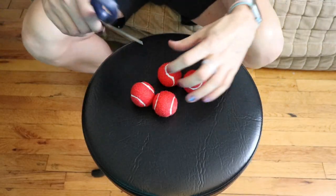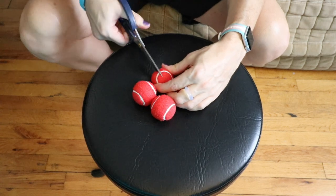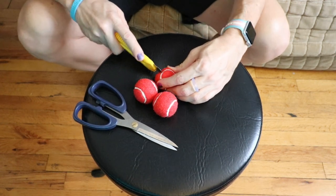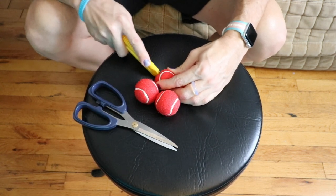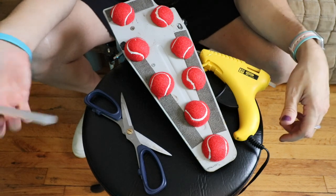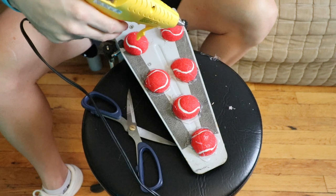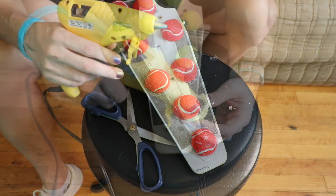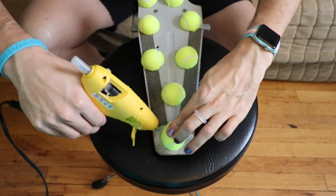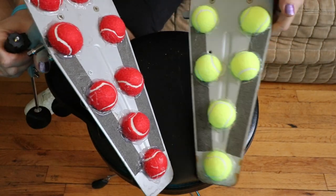My exacto knife seems pretty dull, so I'm going to try sharp scissors instead — those work better. Once it's punctured I can finish the cut with the exacto knife. After cutting the tennis balls in half, I arranged them in a way that looked good before gluing them on. Here's what the bases of both pedals look like now — I've got all the tennis balls glued on there.